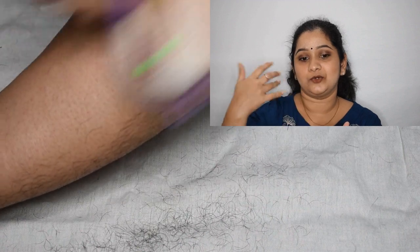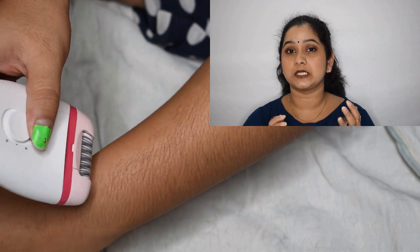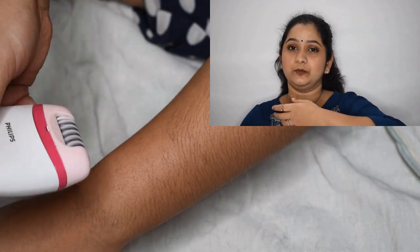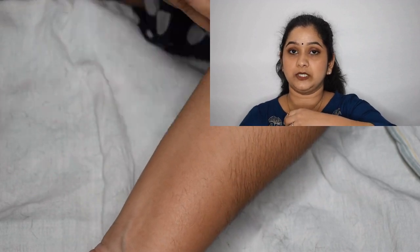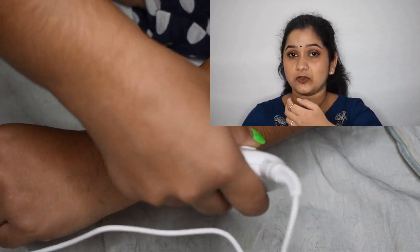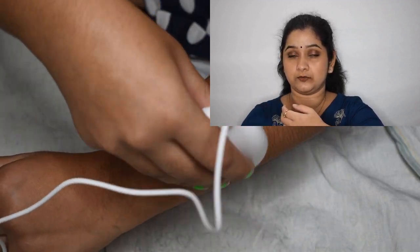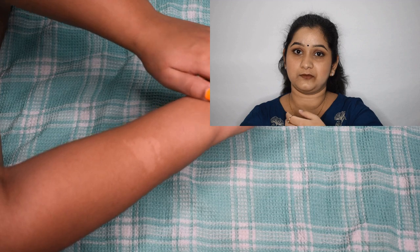I suggest epilation after a hot shower because the pores tend to be more enlarged, making it easier to remove hair from the root. Please don't do it when your skin is moisturized or has any dampness — apply some powder if needed, but please don't do it on wet skin because it won't be effective.